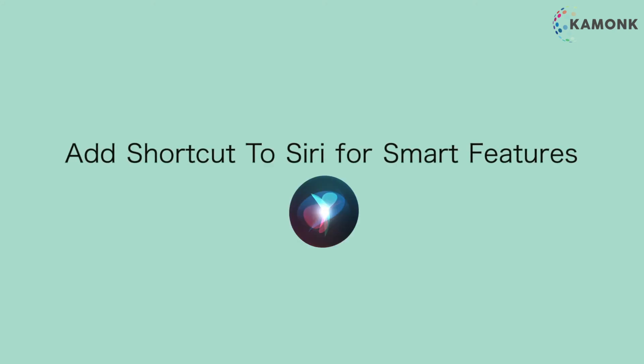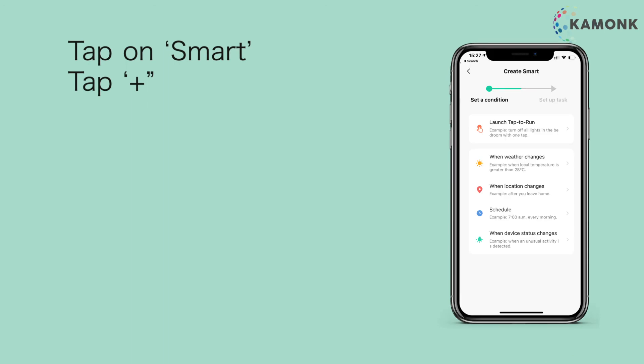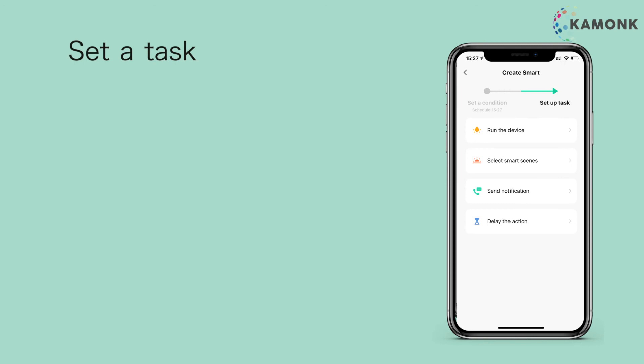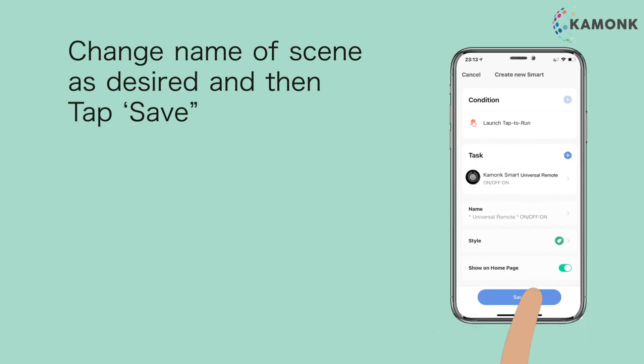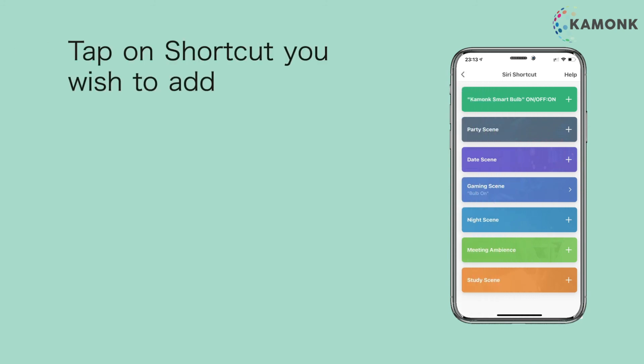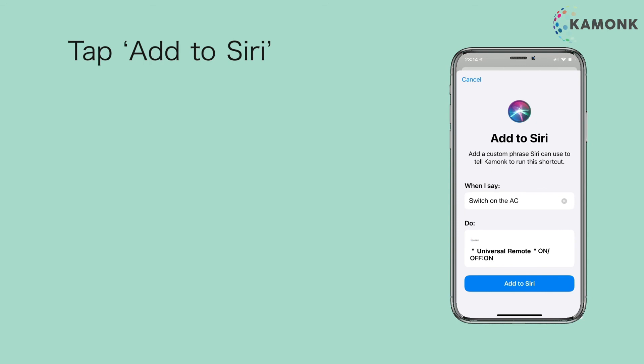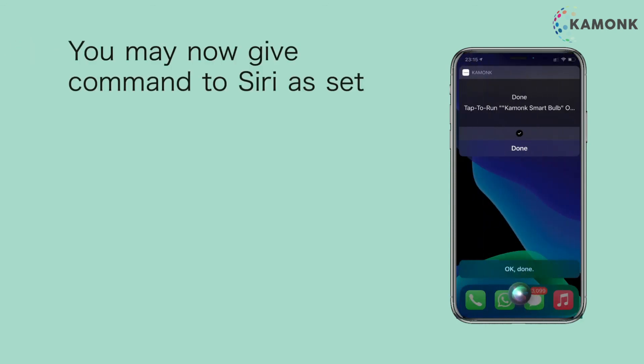Add a shortcut to Siri for smart features. Tap on smart, then tap plus. Set a condition, then set a task. Change the name of the scene as desired, then tap save. Tap add to Siri. Tap on the shortcut you wish to add. Edit the phrase to what you would say to Siri to perform the task, then tap add to Siri. You may now give commands to Siri as set.